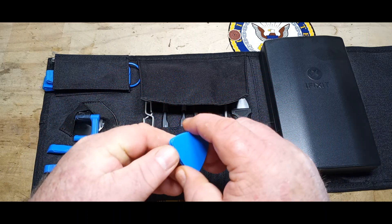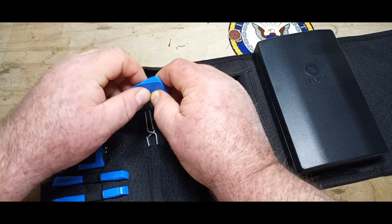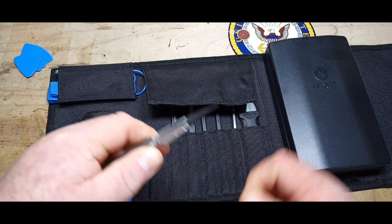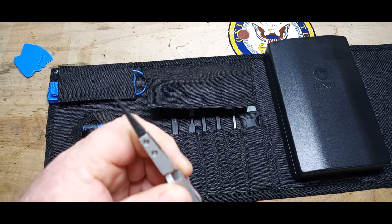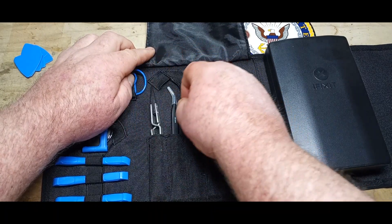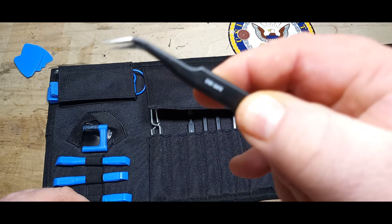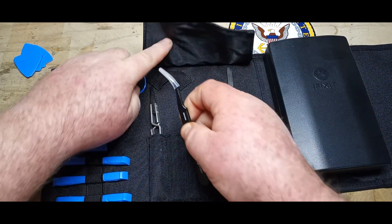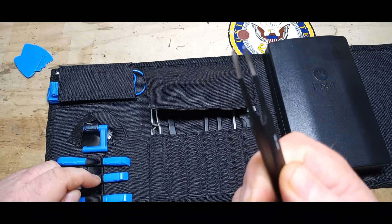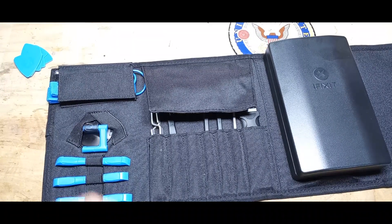We have some large guitar picks — these are for separating displays from phones and stuff like that, although I am just weird enough to try and play guitar with them. This set of insulated clamping pliers seems spectacular, very cool. Another little set — very pointy, and it says ESD safe. Another set of pliers, the straight ones, also ESD safe — the other ones were very pointy, these ones are somewhat grippy.